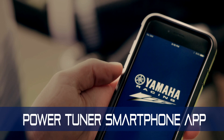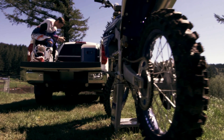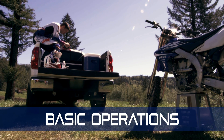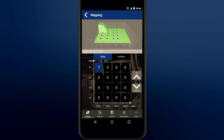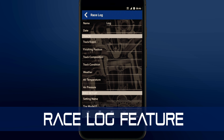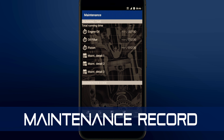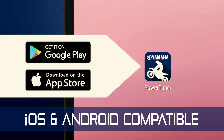The Yamaha Power Tuner, now standard equipment with the YZ450F, is an amazing tool. In the next few minutes you'll learn how simple it is to operate. We'll run you through the engine character tuning, how to use the race log feature, the monitor function, and the maintenance record feature.